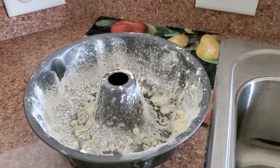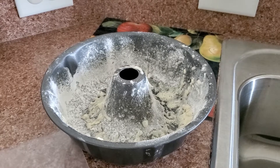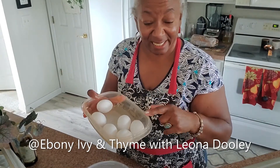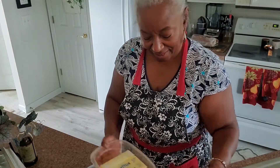I chose this particular recipe because I knew I had some homemade sour cream in the refrigerator. I'm hoping that you're going to stay right there and come knock on that door, because you're going to want some of this delicious pound cake.